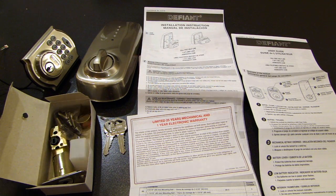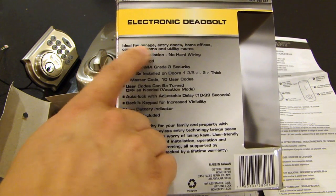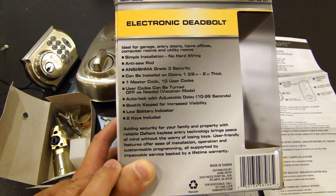Now the company that makes this is called Defiant. And here on the box it lists some of the features. This electronic deadbolt can be installed on garage, entry doors, home office, computer room, and utility room — so it can be installed on exterior doors or interior doors.